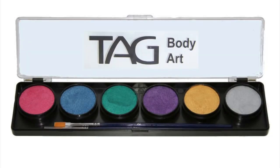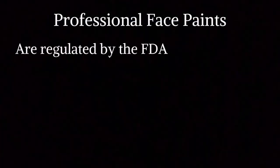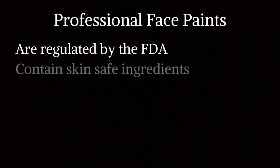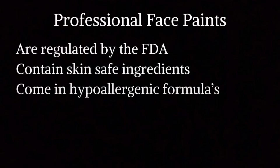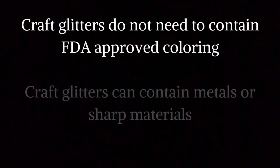Professional face paints, however, have to be tested and regulated by the FDA to contain skin-safe ingredients. There are hypoallergenic formulas available, and face paints contain preservative ingredients inside them to help preserve them.